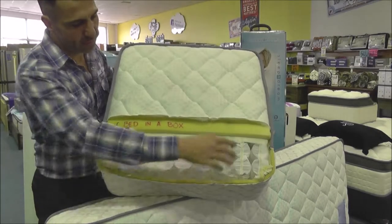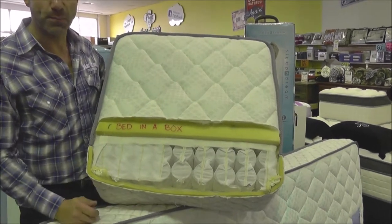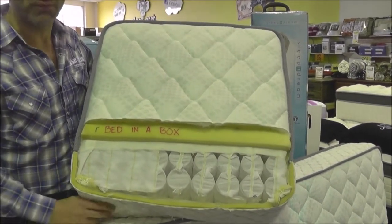The Bed in a Box mattress has individual pocket springs, it also has spinal alignment, body support and comes with a full five year warranty.